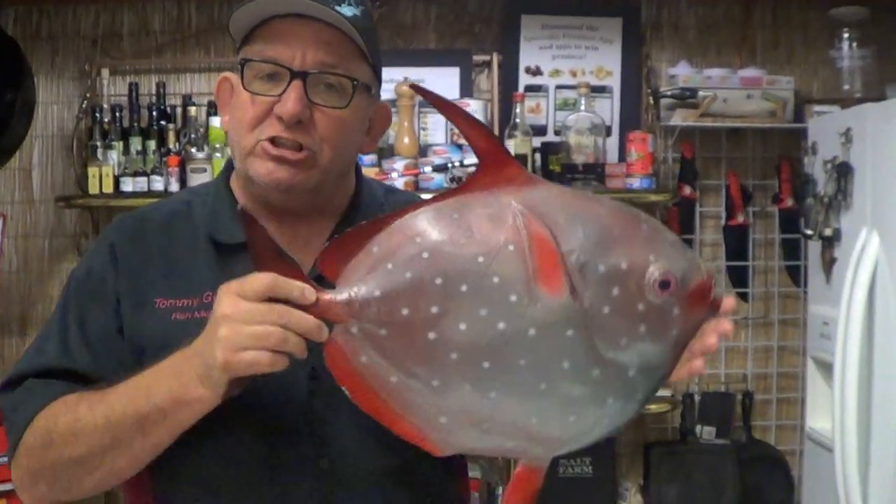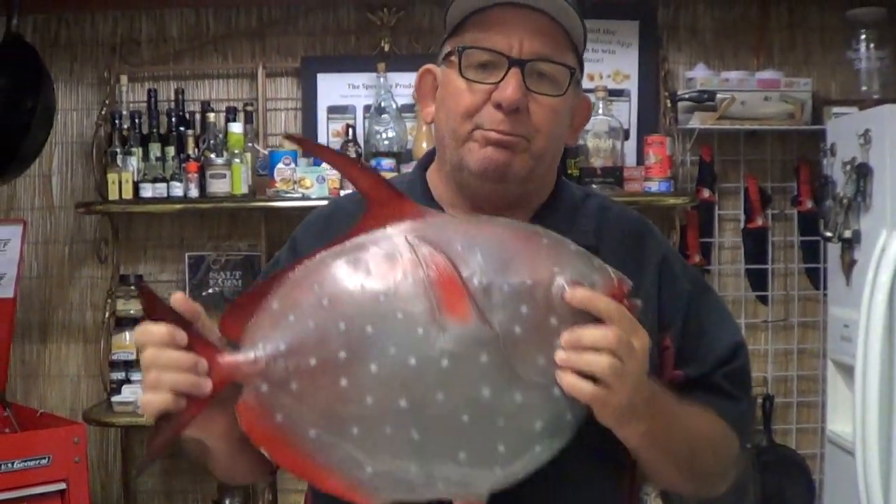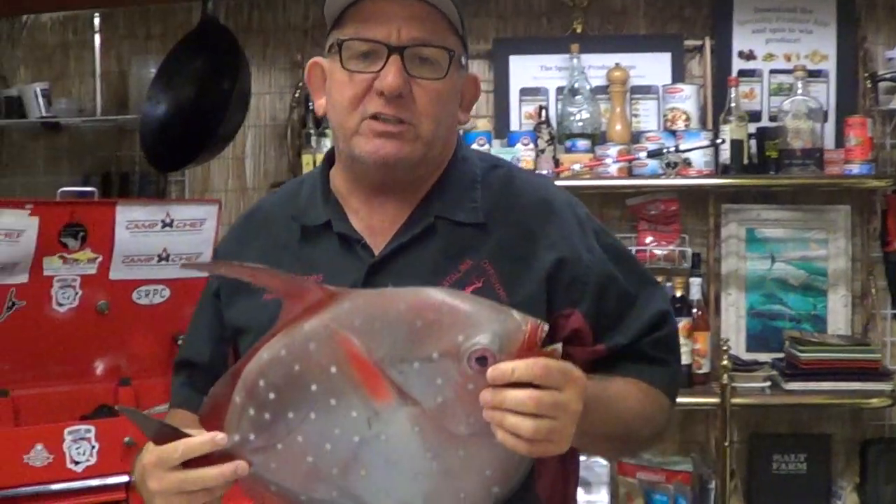We've got some long-line boats coming back over from Hawaii now on a regular rotating basis. And one of the great fish that they're bringing in — not to scale — is the opah. Giant barbecued potato chip. Midwater pelagic species. Kind of cool little thing.